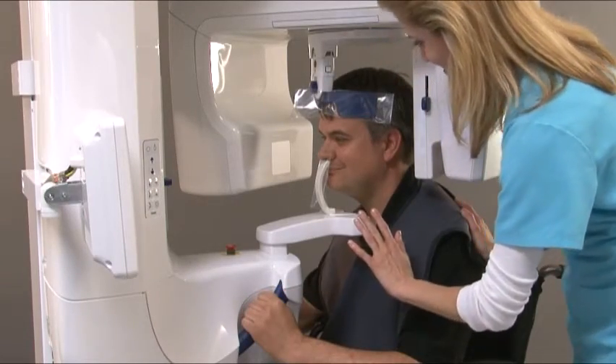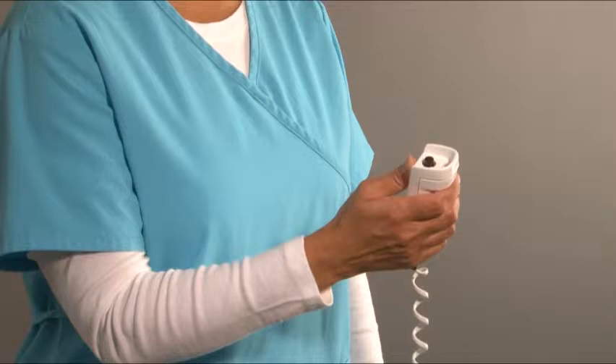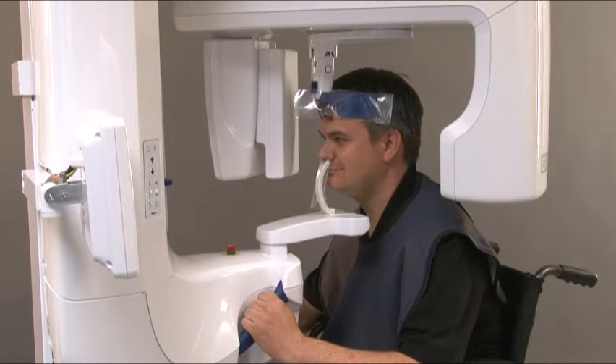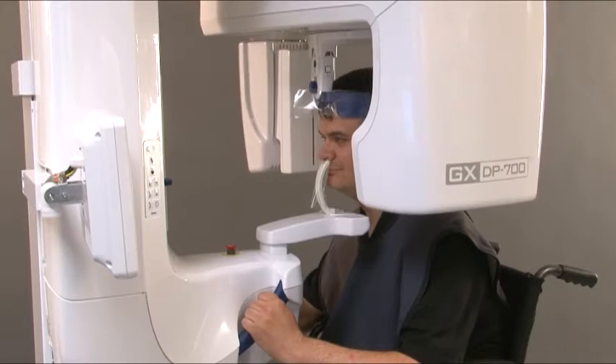Move at least 7 feet away from the unit and protect yourself from radiation. Make sure that you can see and hear the patient during the exposure. Press and hold down the exposure button for the duration of the exposure. The rotating unit will move around the patient's head and then stop. When the rotating stops, the exposure has been taken.